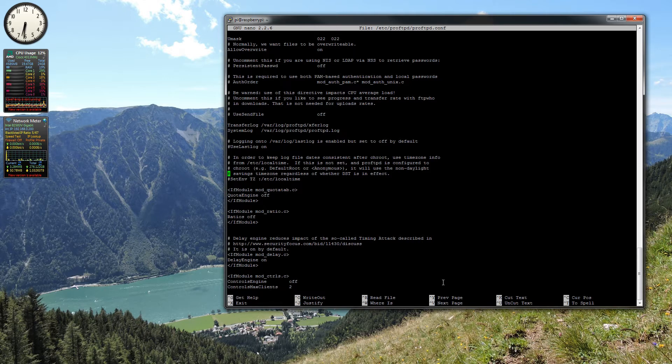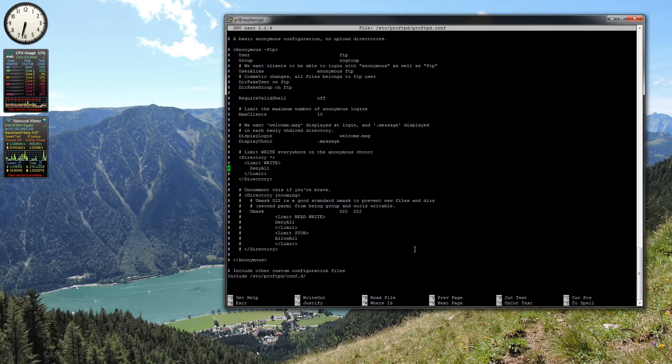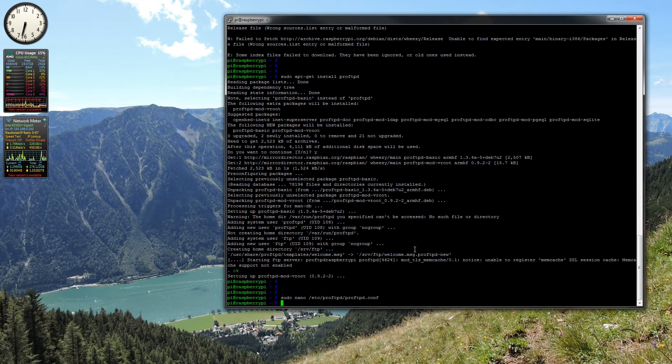For now, we should just be using our normal Raspberry Pi login, which is pi and raspberry, or whatever your normal login is. You can also set up your own FTP users. We can also set an anonymous FTP user. There's nothing really that we need to change right now since we're doing this locally.